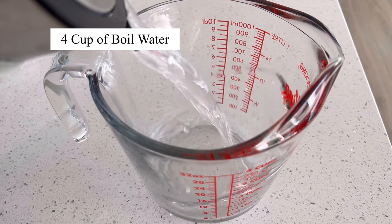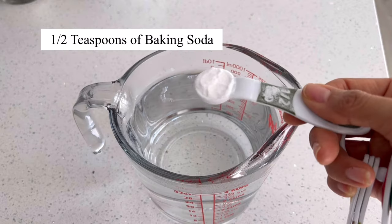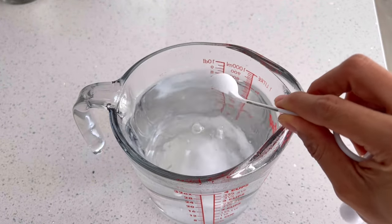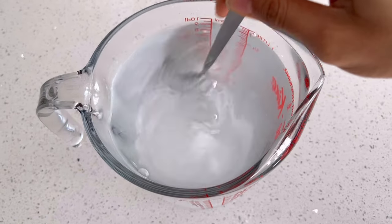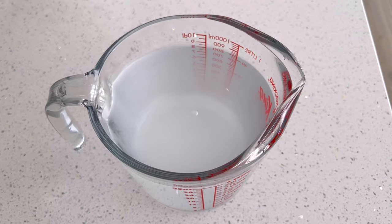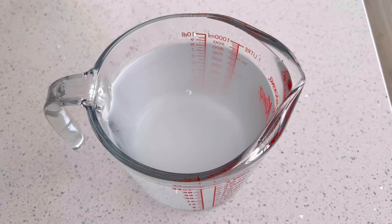I'm using a full cup of boiled water, half a teaspoon of baking soda, and one teaspoon of culture salt. Stir to make sure everything melts into the water, then let the water cool down to room temperature before using it.